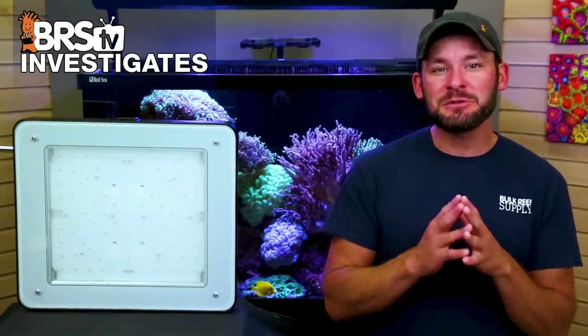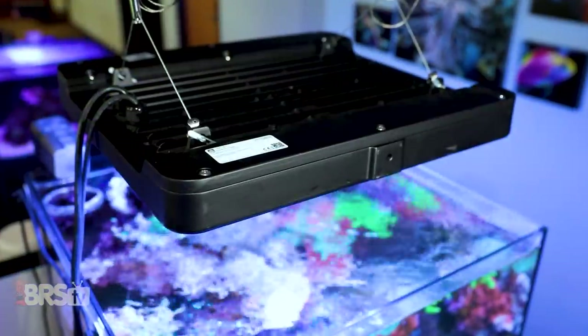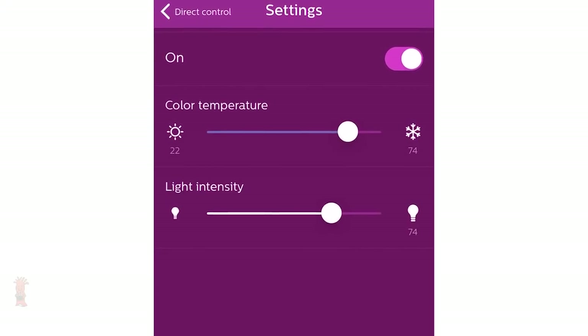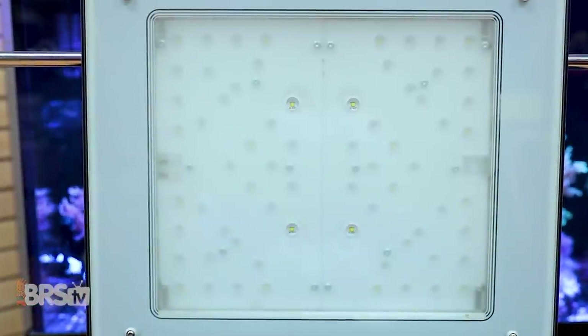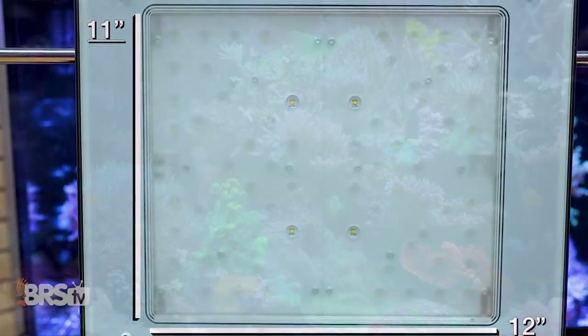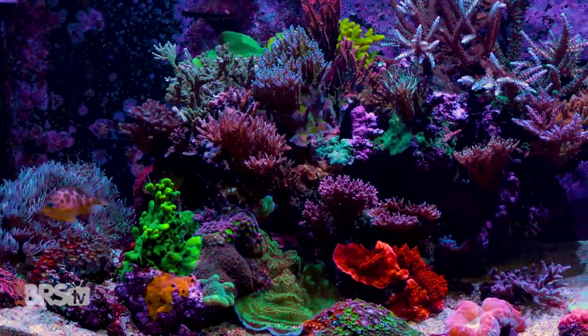Philips' choice of a passive cooling approach makes for an absolutely dead silent fixture with minimal to nearly no maintenance for moving parts, and super simple two-color channel control — which already has it winning me over as a solid reef lighting contender. But the real question today will be if the roughly 11 inch by 12 inch panel of 68 LEDs can meet our goals for spread, spectrum, and PAR to create stunning tanks.